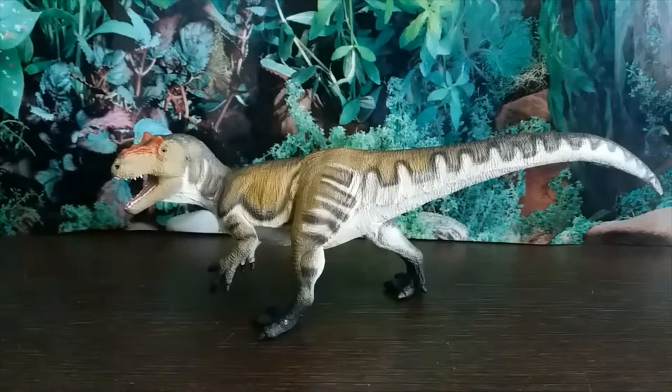If you'd like one and you're in the UK, I'd recommend going to everythingdinosaur.com, Dan's Dinosaurs, or just Amazon and eBay. If you're outside the UK, I'd say go straight to the Safari Ltd website. Brilliant figure — I'd highly recommend getting it. Thanks guys for watching, I'll see you in the next video!